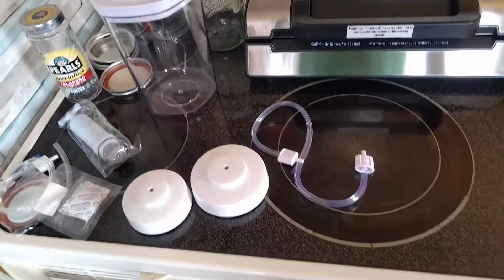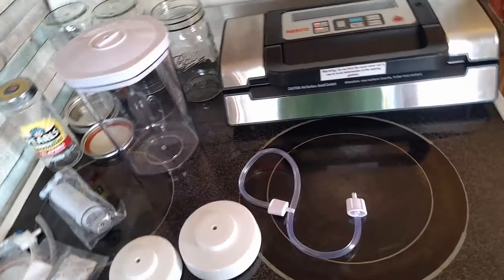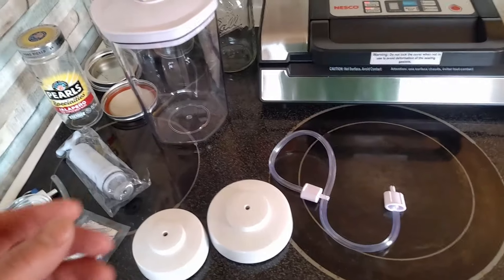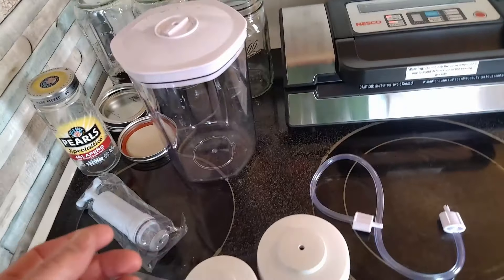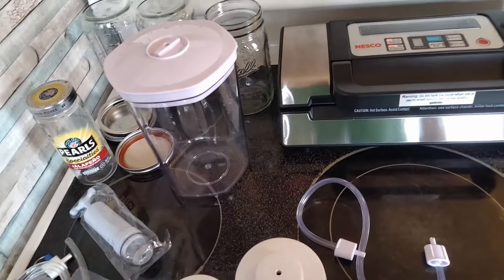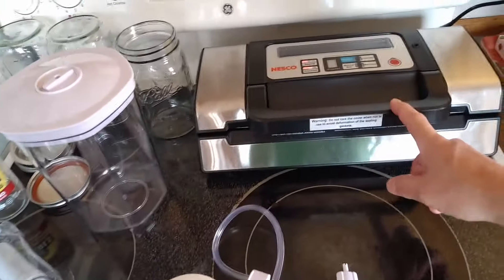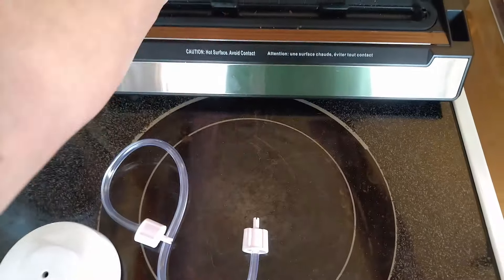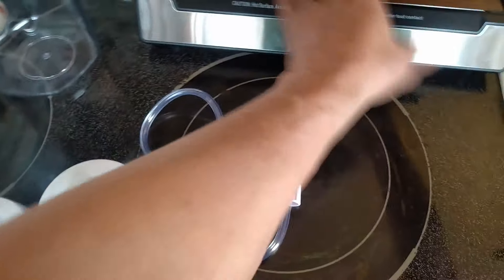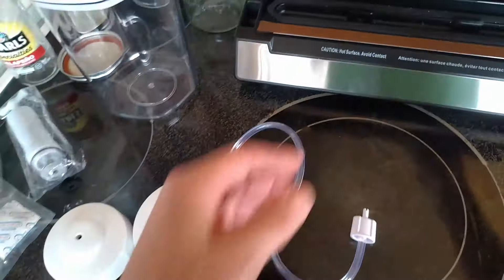Here I'm going to show you how I do vacuum sealing of different jars and canisters. Rather than doing traditional canning, we're just doing a vacuum seal using a couple different methods. We've got this Nesco sealer that you can use for sealing your various goods for doing vacuum seal products.